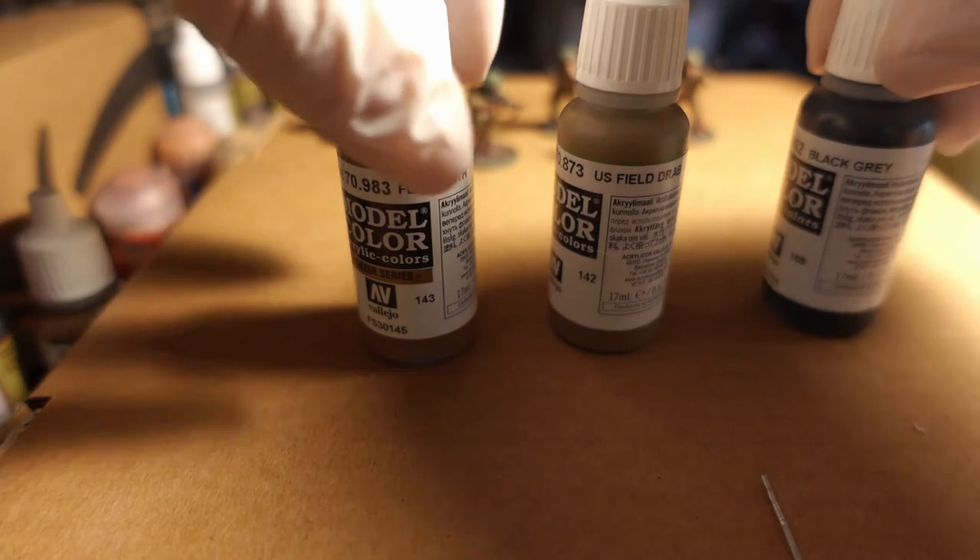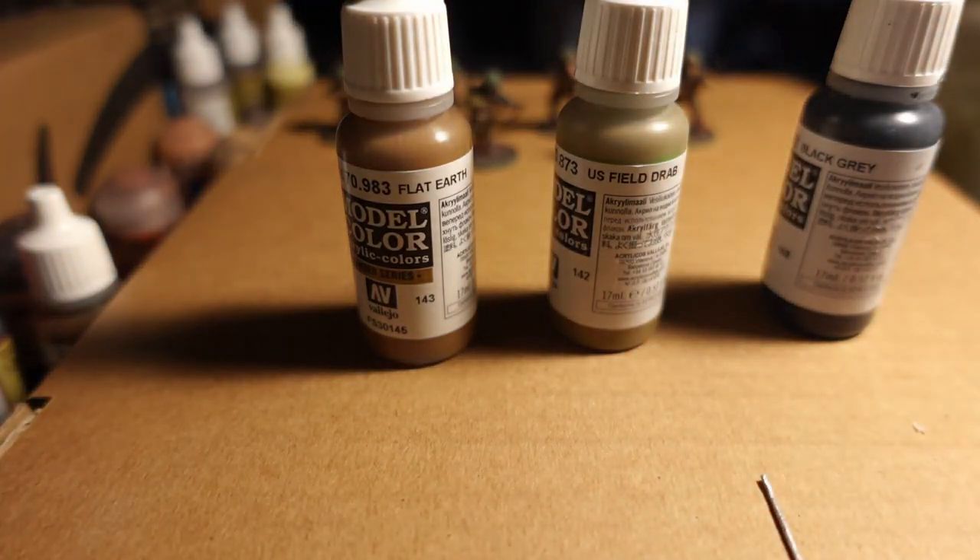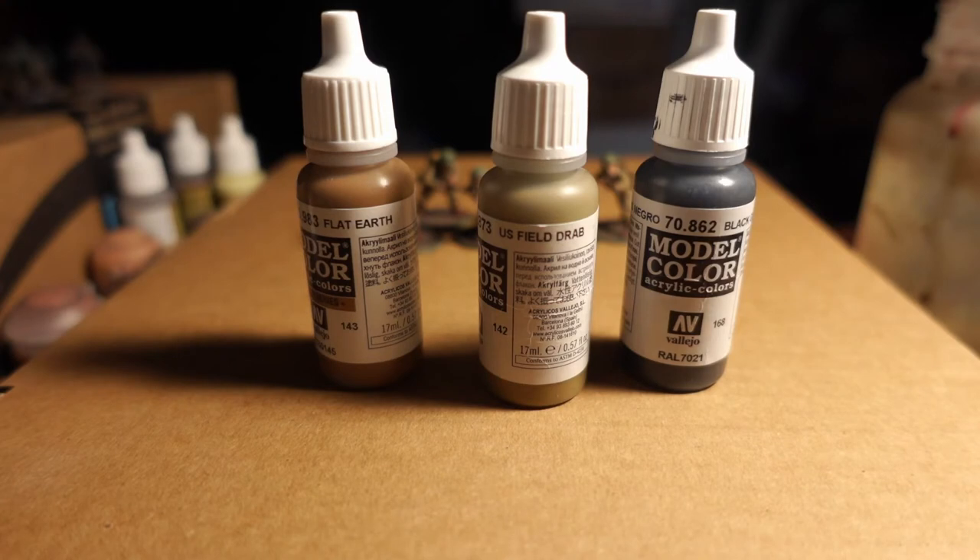We shall go over the main uniform with U.S. Field Drab. For the U.S. Field Drab, you could brush it on, but it would take a very long time. It is much easier to put it in an airbrush and lightly spritz it on top since we layered it up with both the black and the brown. If you do it through a brush, it's going to take many layers — maybe two or three light coats to actually get that looking right. There might be a little bit of the dark brown undertone, but I usually leave it because I think it looks natural.